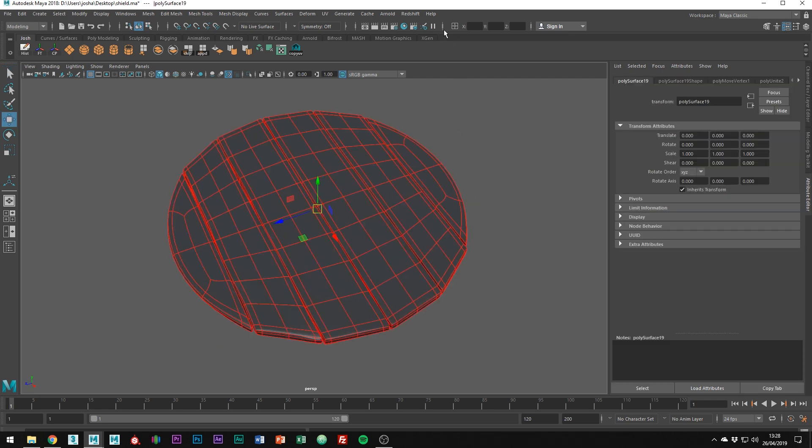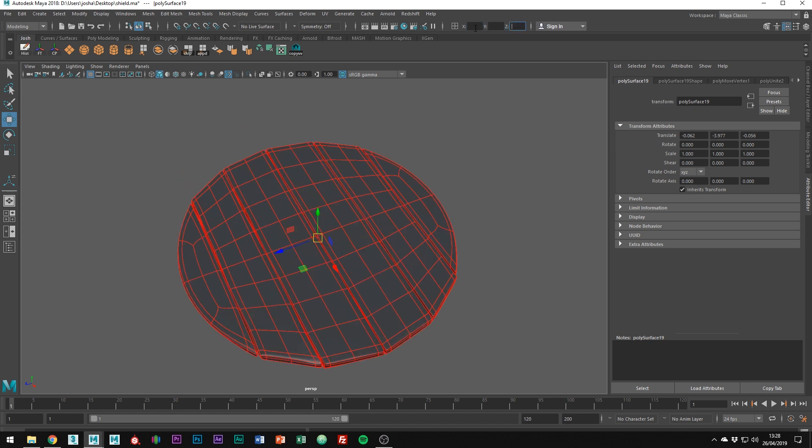Center the mesh to the world by going up here and setting it to Absolute Transform. Type 0, 0, 0 into the X, Y and Z. This is going to make the next steps a whole lot easier.